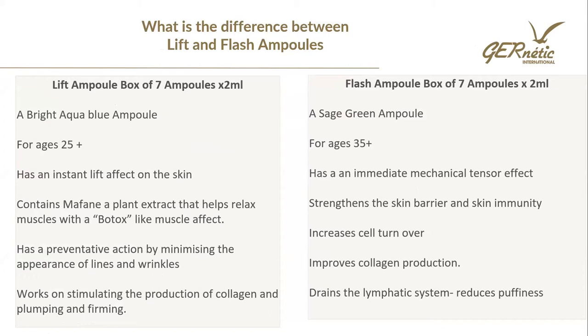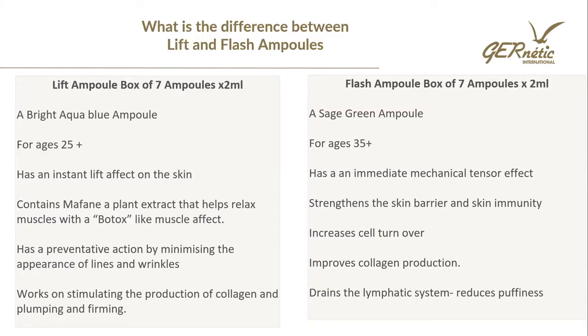The Lift Ampoule is bright blue in colour. The bright blue one is for ages 25 plus and the action it has on the skin is an instant lifting effect. It also contains a plant extract called Marfane that has a Botox effect — it's going to give the muscles a relaxed expression and soften those lines and wrinkles. It will also help to prevent lines and wrinkles from appearing, stimulate the production of collagen and elastin, and has a plumping and firming action.